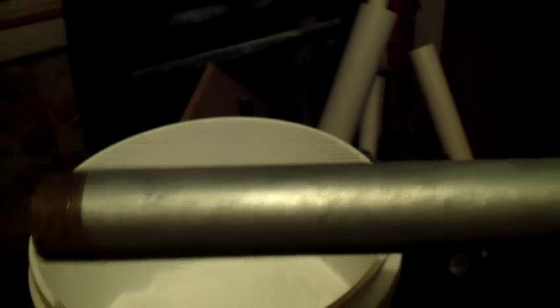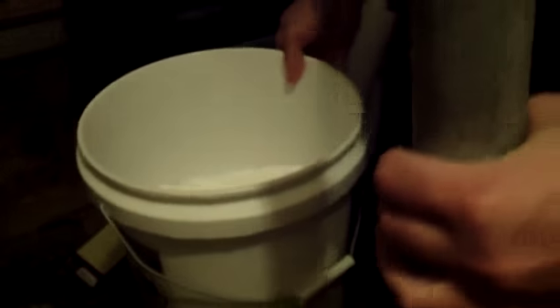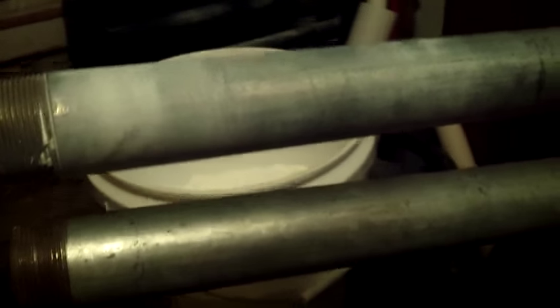Here's my little chalk bucket. Here's a galvanized pipe I have not tried to chalk. Here is a homemade v-bar I made, and here's the previous pipe. You can notice the real difference — this one on top is really chalked, this one isn't.